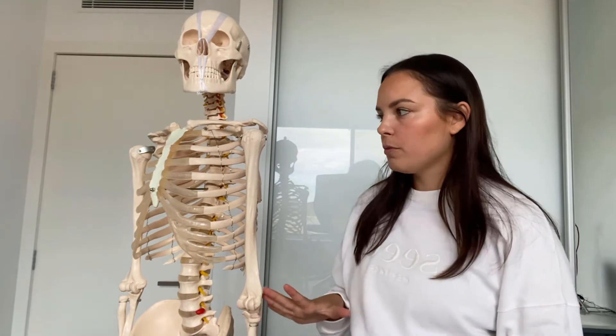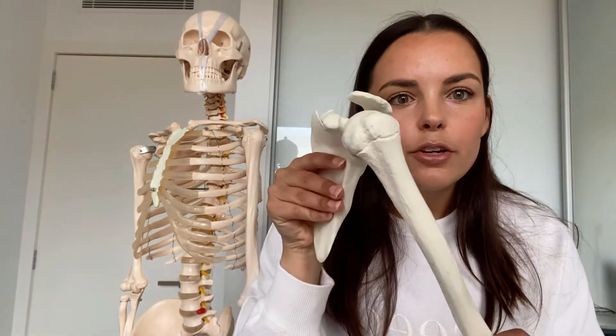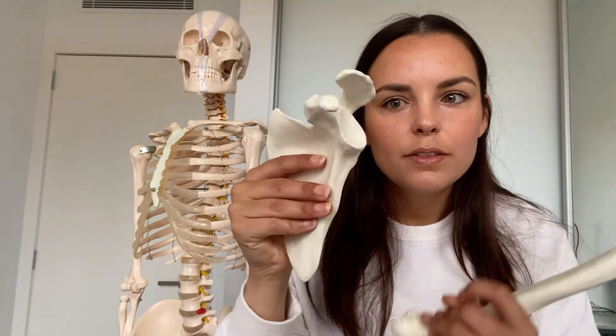The glenohumeral joint is a very mobile joint — you can lift your arm right up in flexion and get a lot of range in hyperextension too. Compared to the hip there's quite a lot of range here. The problem is it's not very stable: the glenoid fossa and the head of the humerus are literally like a golf ball on a tee, with very little bone-to-bone contact, which is one reason we see so many shoulder dislocations.